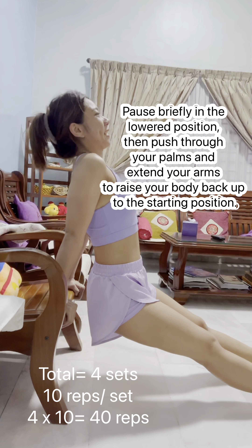Begin by standing with your feet shoulder-width apart and a dumbbell in each hand. Hold the dumbbells with your palms facing inward and let your arms hang straight down by your sides. This is your starting position. Engage your core and maintain good posture with your back straight throughout the exercise.